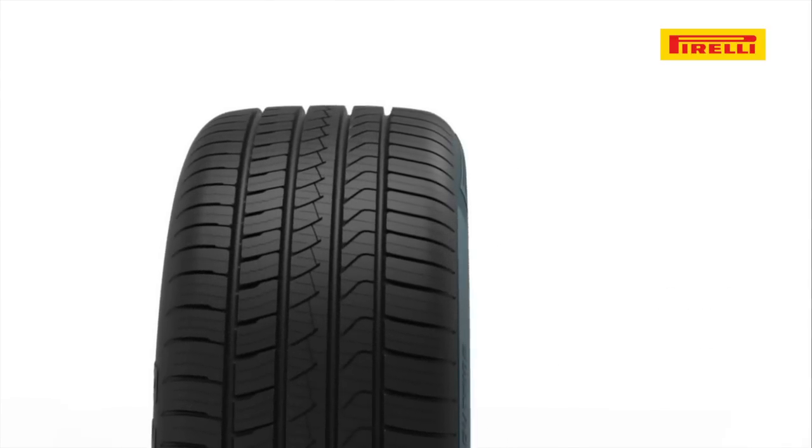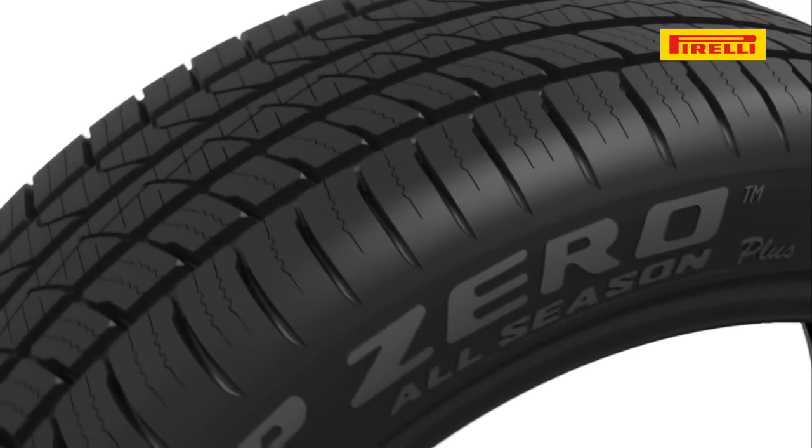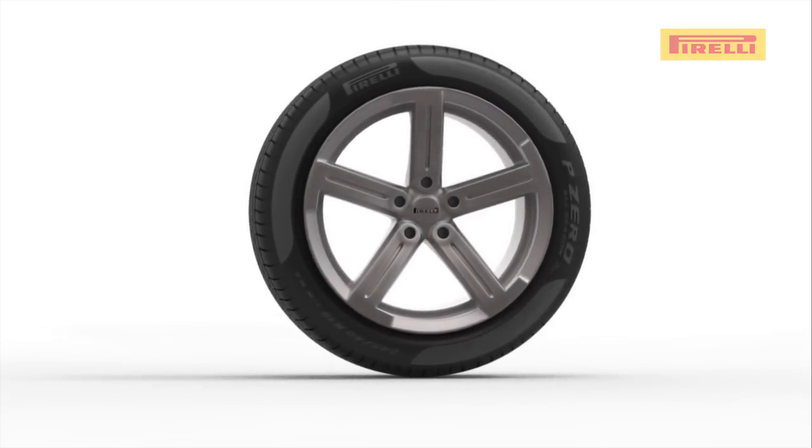For a more comfortable ride, the overall shape and stiffness of the sidewall is optimized to absorb impacts on uneven roads, while maintaining the precise steering control of an ultra-high performance tire.